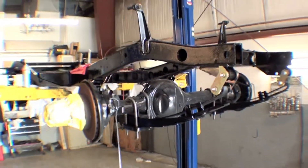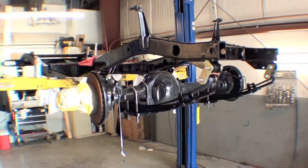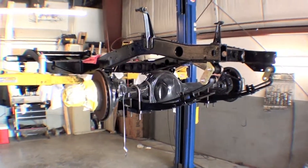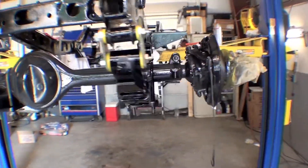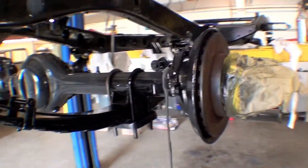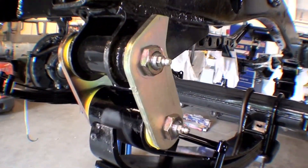These are our donor axles. The axles that came with the truck had some sort of a locker in them and they just were not something that we wanted to pull apart and start to explore. So we had a good set of donor axles that we're going to use as well. That looks good — everything's looking sharp here.